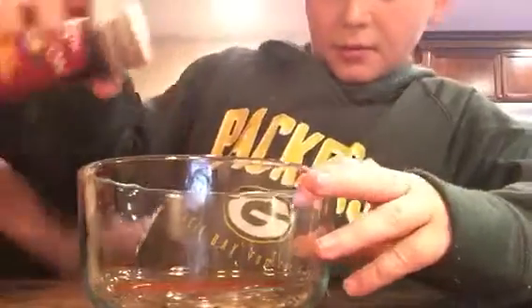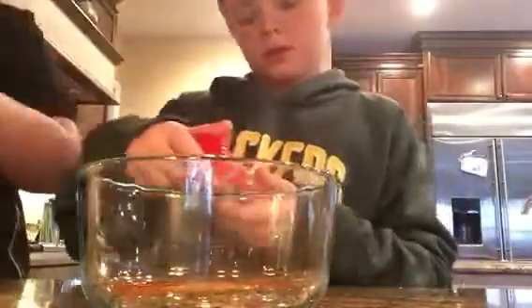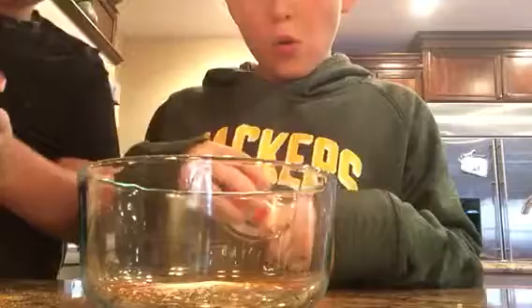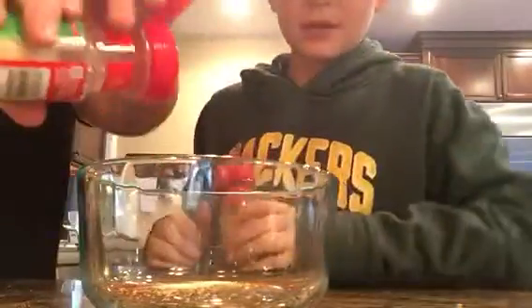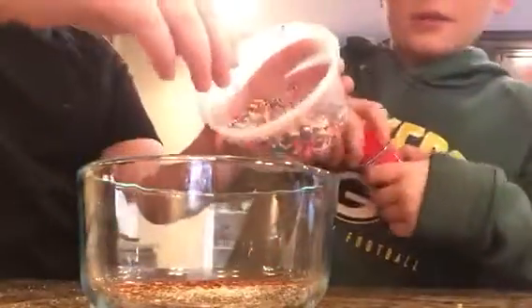I'm going to mix these all together and then try a spoonful. So we've got some chili powder, oregano leaves, garlic salt, some onion powder going in there, and some crushed red peppers. And then to top it off, some sprinkles. So we've got our concoction — I'm just going to mix it around.